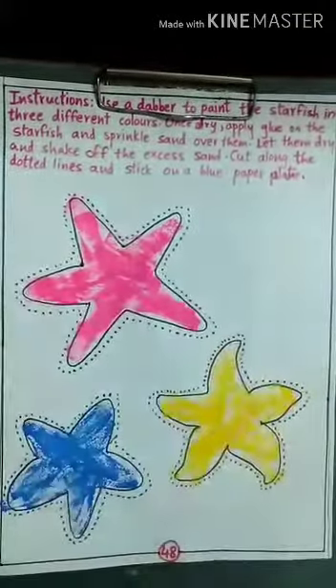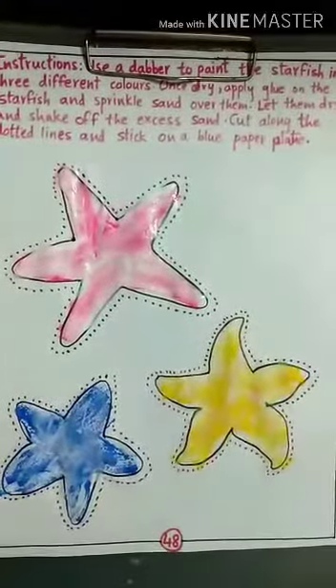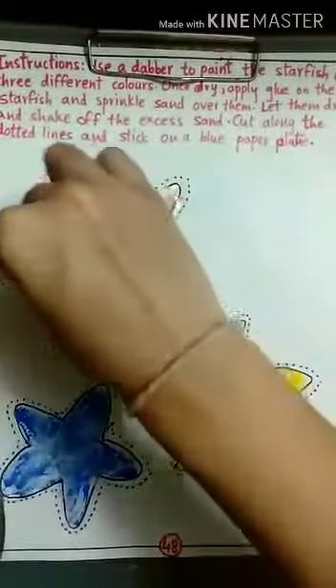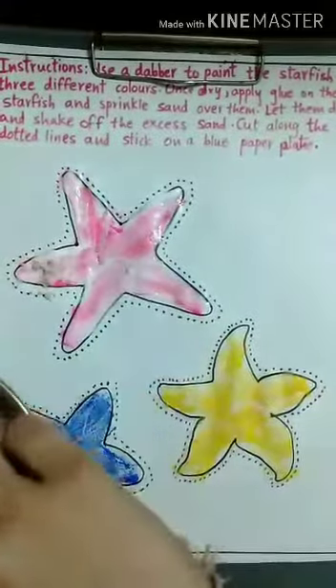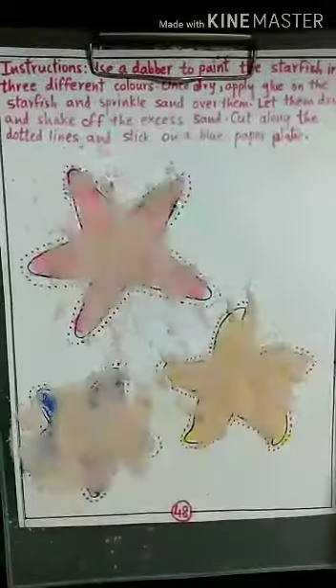First, we have to take glue and apply it. After applying glue, we have to spread it over the starfish. Then we have to sprinkle the salt or the sand. After sprinkling salt, it will look like this.